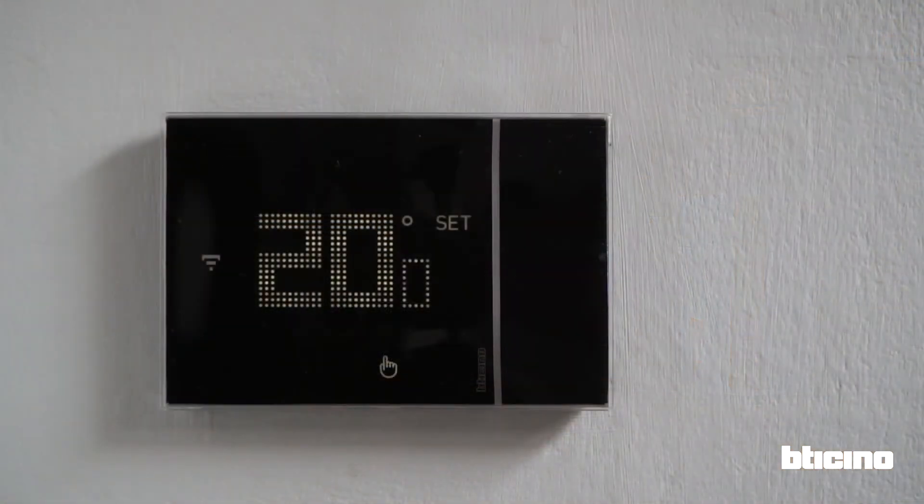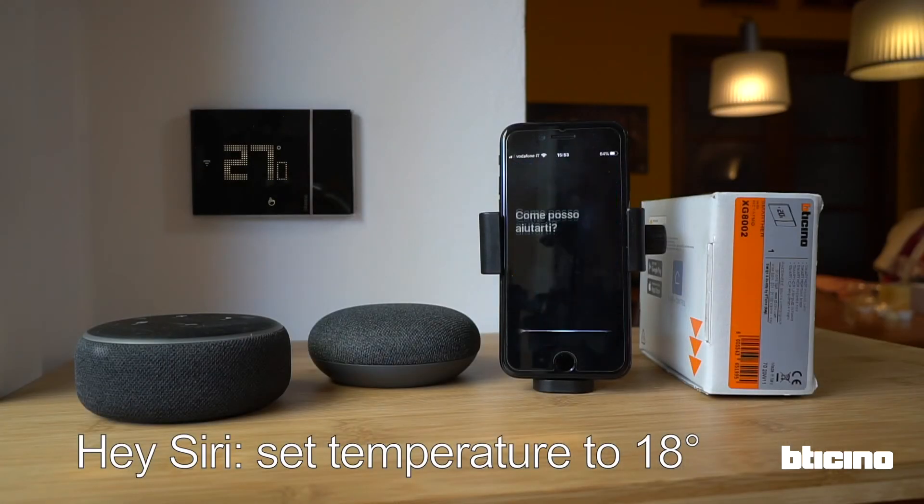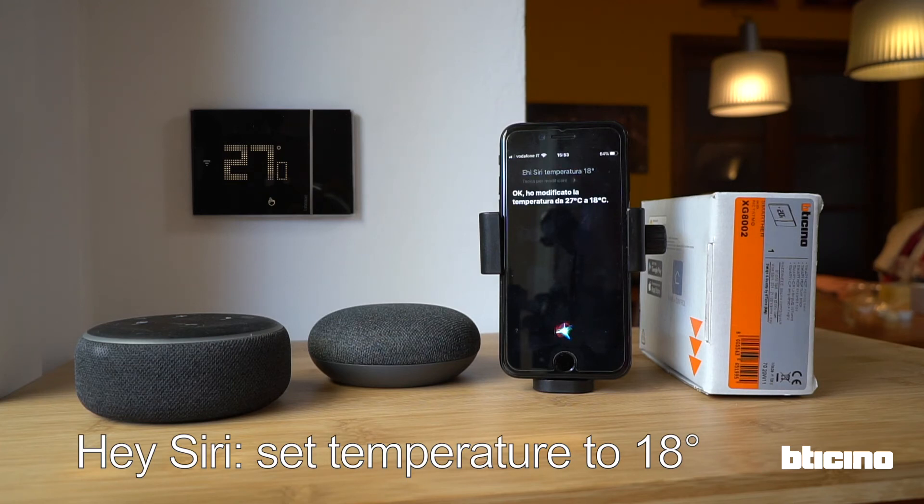The heat set to 20. Hey Siri, set the temperature to 80 degrees from 18 degrees. OK, I'm lowering the temperature from 27 degrees to 18 degrees.